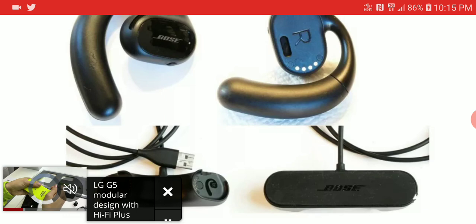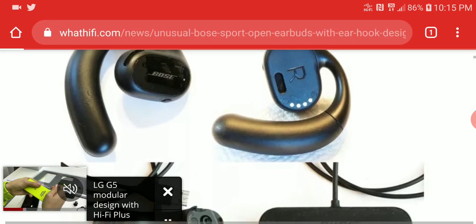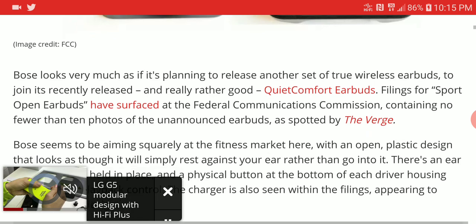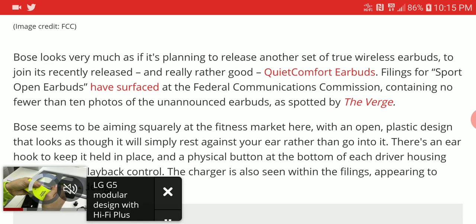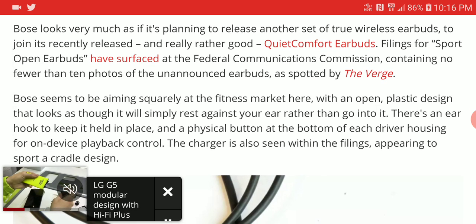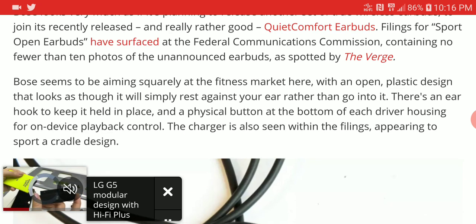I don't know how effective this would be overall, but they are saying it's going to be quite decent for sports users. I'm not sure whether it would be noisy when playing loud outdoors, or how this would work overall. From what I can see, it's an earphone that pretty much doesn't go into your ears.